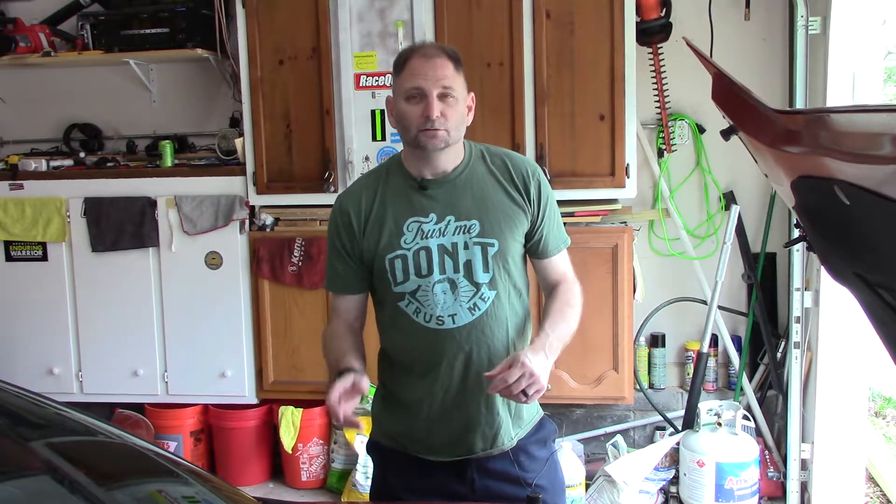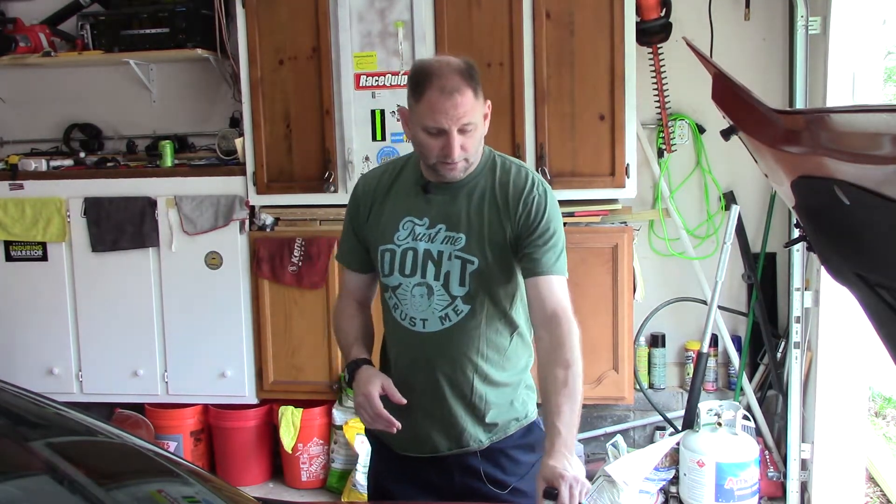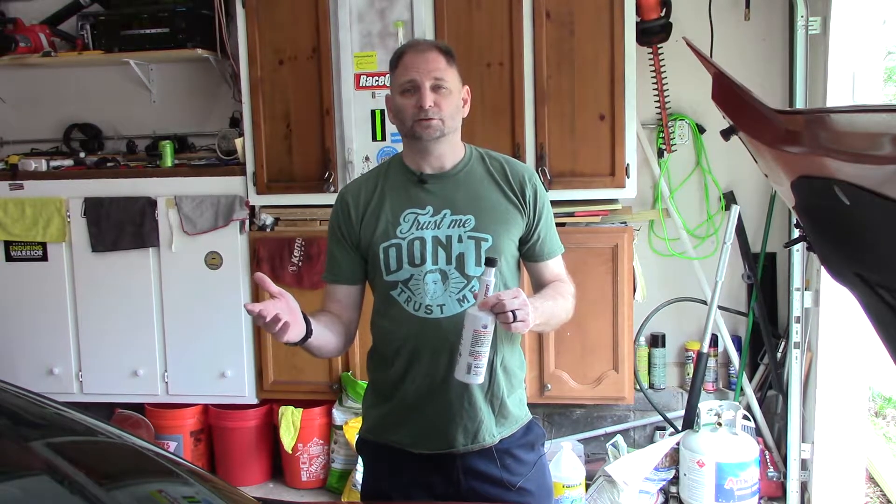We're going to do it on the Corvette, but it's very similar on other cars. One big thing: different fluids for different vehicles. My wife's Miata, for example — the owner's manual calls out for automatic transmission fluid, Dexron 3 I believe. The point is you need to check what your vehicle calls out for. Chevy calls out for power steering fluid. I've used Valvoline synthetic and this Lucas stuff, and I've had good success with both. I use power steering fluid and nothing else.